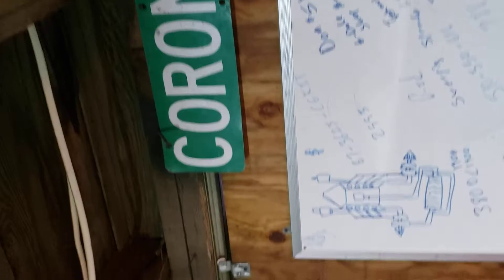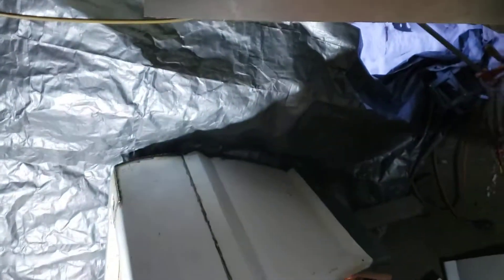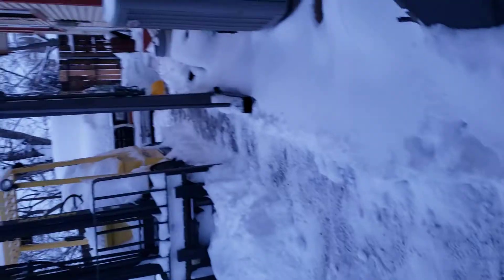Well howdy there boys and girls, ladies and gentlemen of the interwebs. I just noticed this sign a buddy gave me from when we lived in Arizona — had it up during the Rona stuff. Anyway, we're snowed in here inside the garage today. Buttloads of snow outside on top of everything — one of those streets where they came and plowed, but life goes on. Cold and closed up, but yeah, we're rocking on.